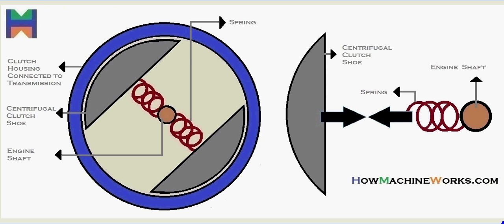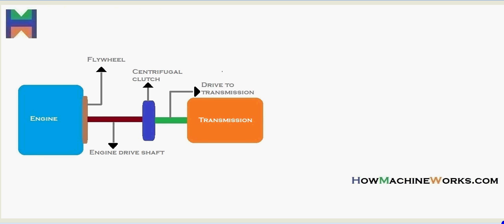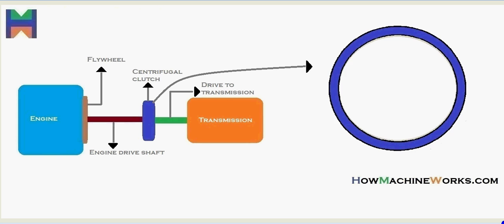Let's see the location where the centrifugal clutch is situated in the drivetrain. That's our engine, then we have the flywheel, after the flywheel we have the engine drive shaft, the drive from the engine goes to the clutch — that's the centrifugal clutch — then the drive goes to the transmission. Let's have a closer zoom look at the centrifugal clutch.